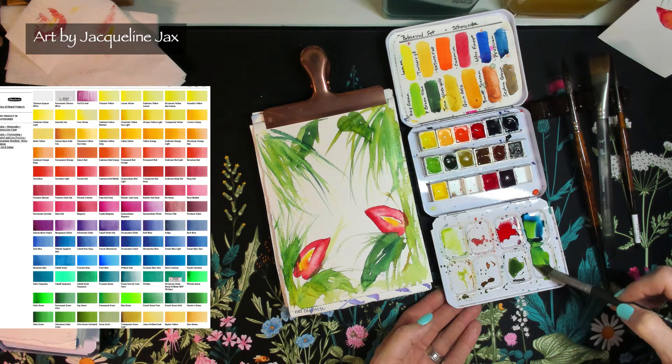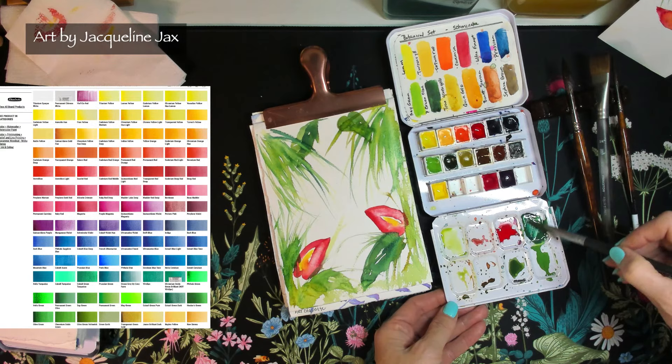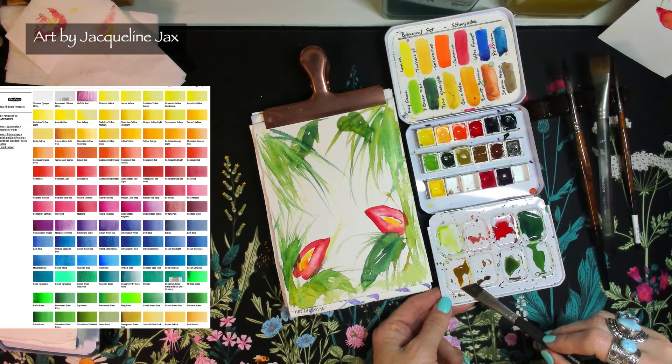Let's mix some more - Prussian blue again, and you can use ultramarine blue or cobalt blue; all the blues make different greens and they're so much fun. This top one is going to be a little darker teal, like a really nice dark blue. I'll rinse my brush out, grab my gold again, and add a little yellow.